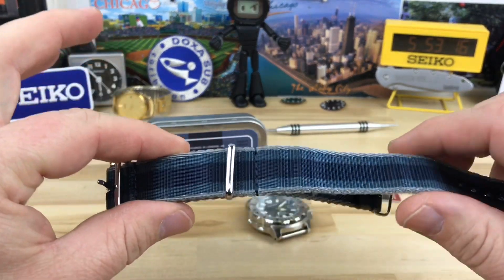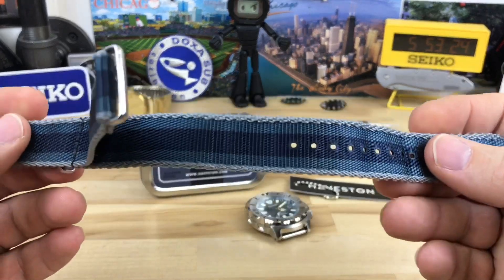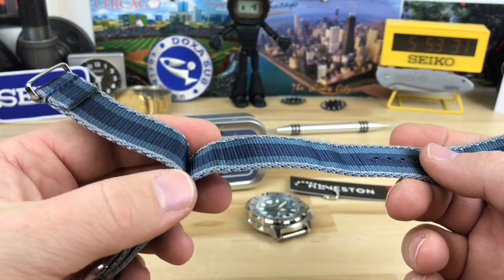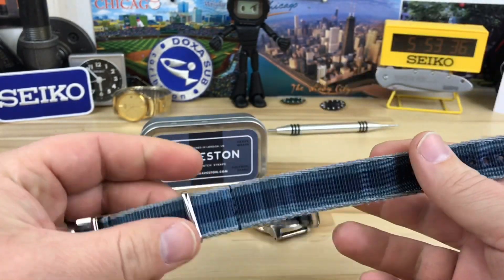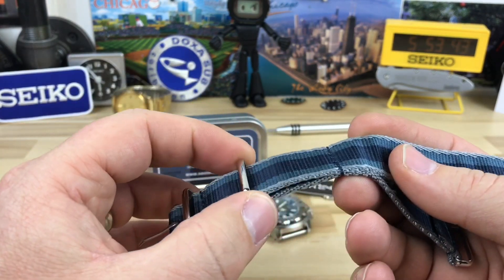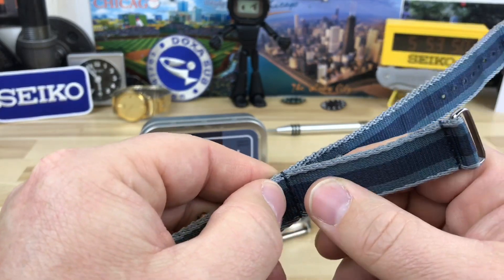With this strap it's a little shorter — I don't know the exact measurements. I just want to show you how this particular strap works, because Terry was right: this is kind of a NATO for guys that don't really care for NATOs. I'm going to throw it on this Jade Monster and put it on my wrist. Part of what's raved about is the floating keeper, so you can constantly adjust it.